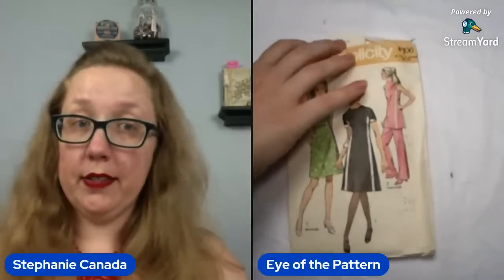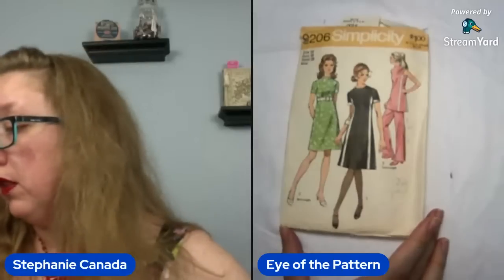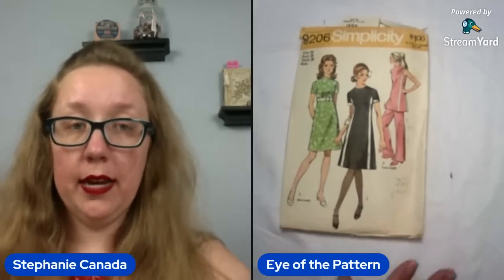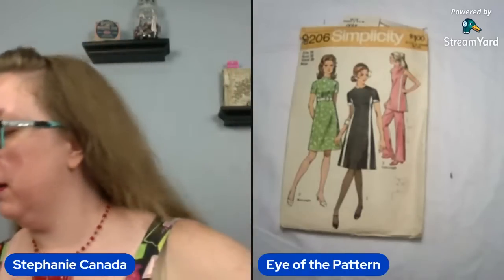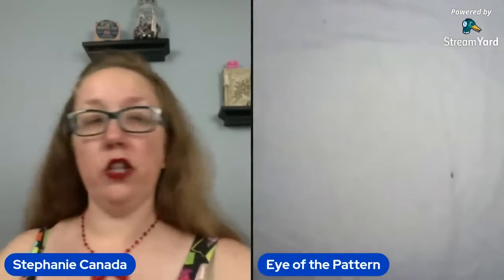Almost the end of box one, friends, and yes we do have two boxes to do today. We have just landed on Simplicity 9206, looking at a bust 38. This entire box, you guys — the entire box has been bust 38. I do like the stripes down the front. That's really nice. You also have the pants as well, and you can do mini length down here in the little notation.